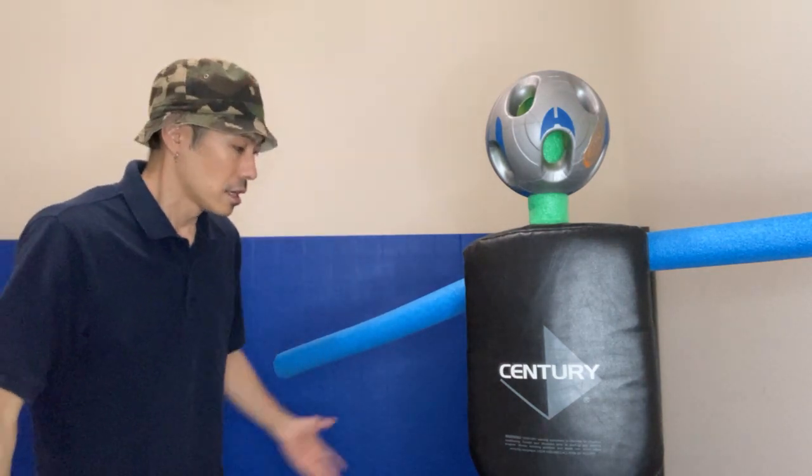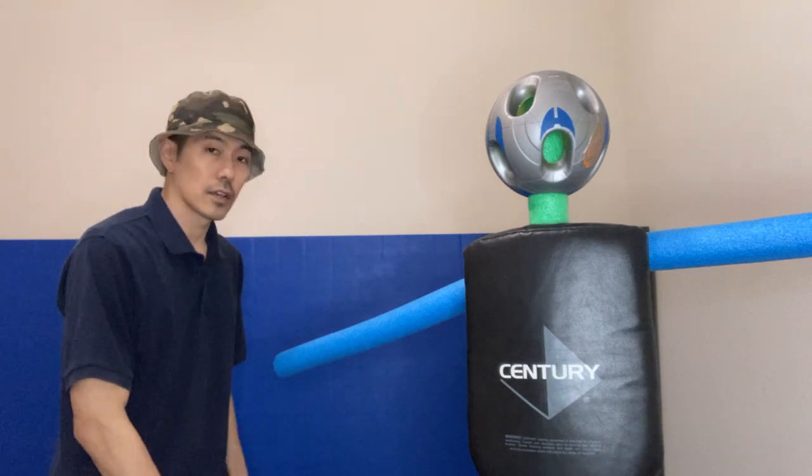Let me go ahead and demonstrate this arm wrench, and it goes like this. Boom.